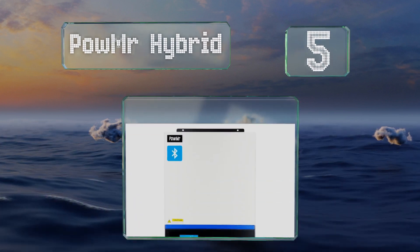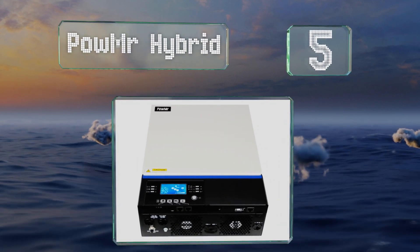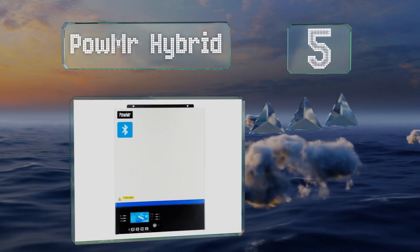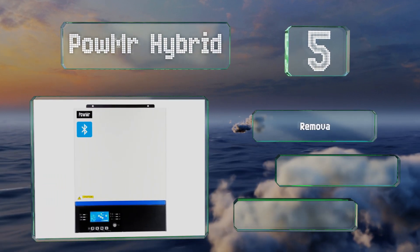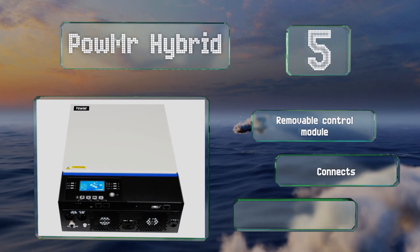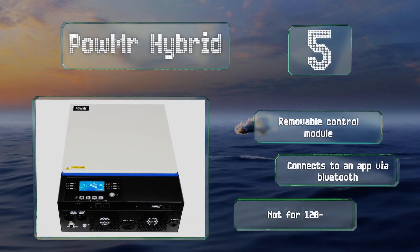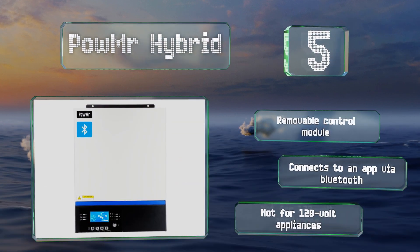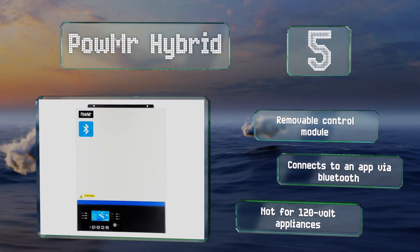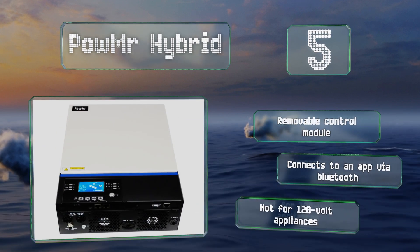However, a longer cable would be nice. Coming in at number five on our list, the 5,000 watt POW MR Hybrid is for those looking to supply 240-volt equipment, but it's only capable of feeding purely resistive loads as it provides no neutral terminal. It includes a removable control module and connects to an app via Bluetooth, but note that it's not suitable for 120-volt appliances.